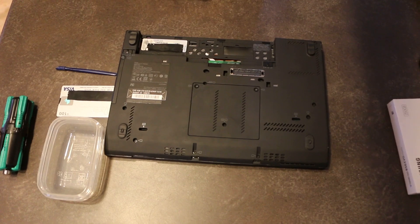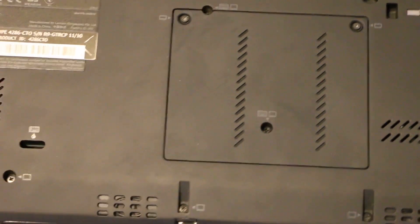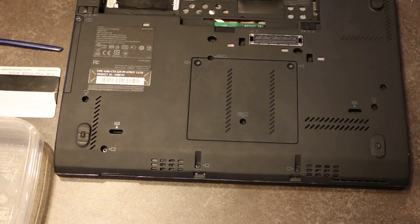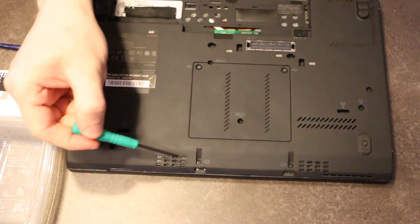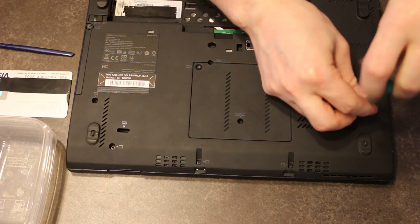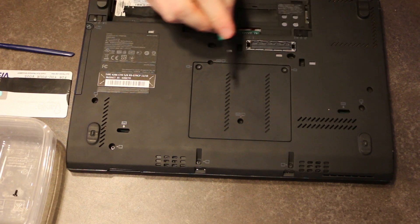Let's take a look at the bottom here. A handy thing about Lenovo is all of the little screw areas are labeled, so we know which ones we need to remove. We need to remove the screws for the keyboard, and to remove the keyboard we also need to remove the palm rest. We're going to look for all the little screws labeled with a keyboard symbol or a palm rest symbol and remove them.